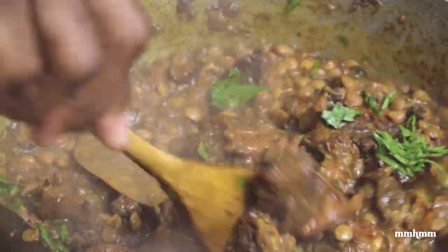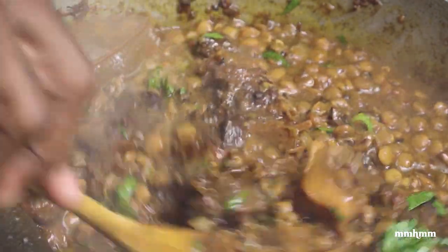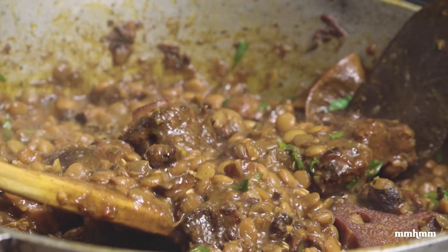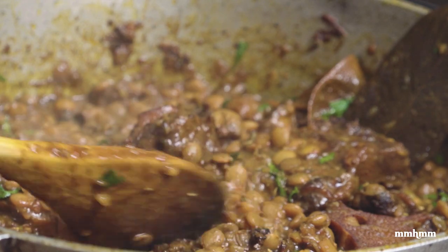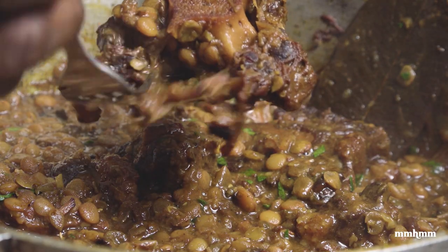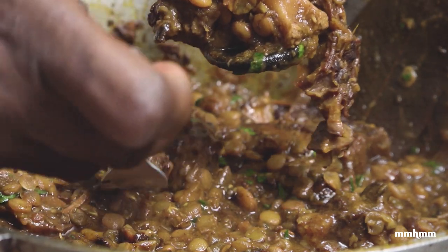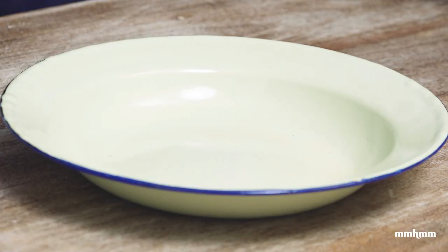Ready to plate up and dig in. This has been spending the last three to four hours making this — can't wait to dig in and try it. Peas perfectly cooked and tender, our oxtail cooked tender, the meat just falling off the bone with no resistance at all. I'm so hungry I can't even wait to do the final shot, take pictures, and then come back and do the close off.